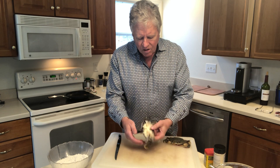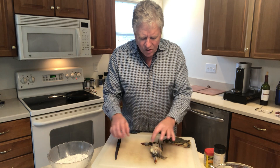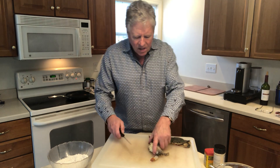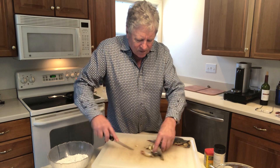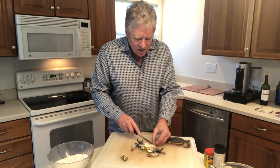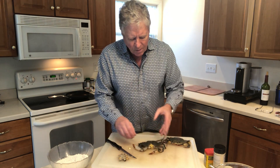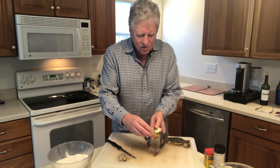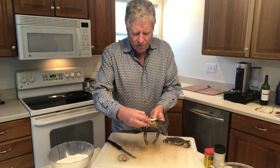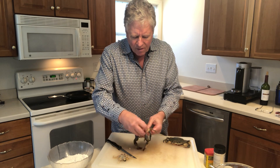First, when you get a crab, this is a female crab as you can see with a large apron here. What we're first going to do is clean the crab — there are certain parts we don't want to eat, everything else we can. So we're going to cut off the face of the crab, take the apron off like this, then flip it back over and keep the claws attached. These are the gills right here — we want to remove the gills.